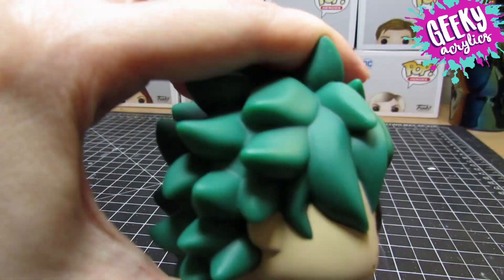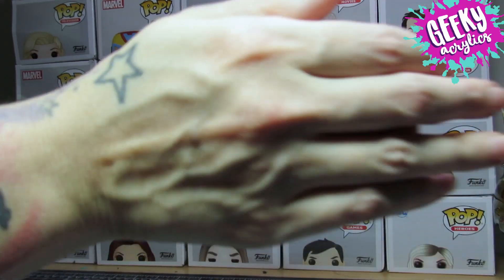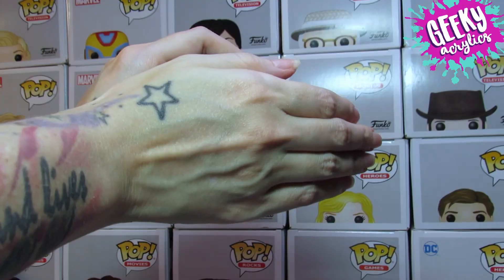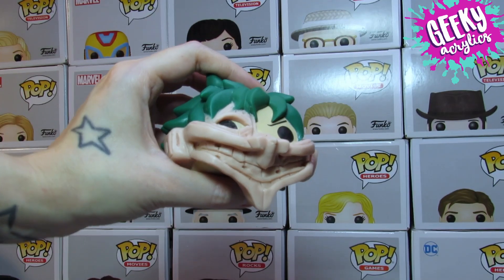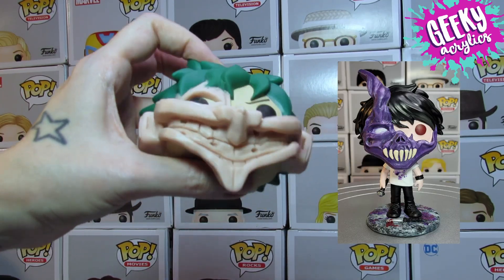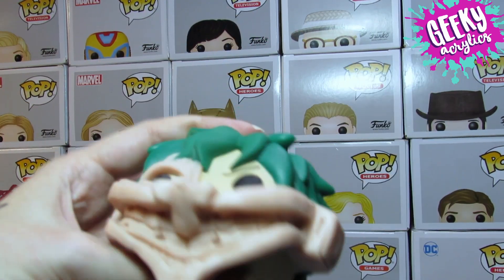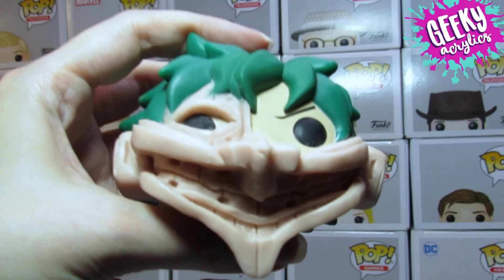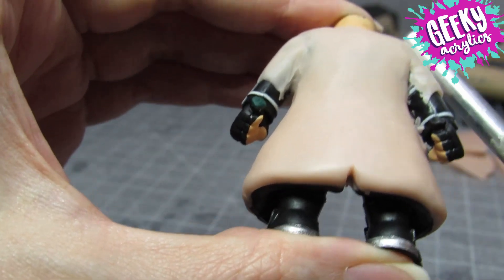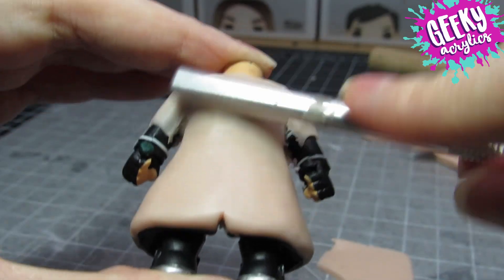What's up YouTube? Today's Geeky Acrylics video I'm showing you my second Corpse Husband Funko Pop. I'll link the video to my first one in the description below if you want to check that one out and you haven't already. This is created using polymer clay over existing Funko Pop pieces. This was done to create a mashup of Corpse and his Tribe 9 anime character.